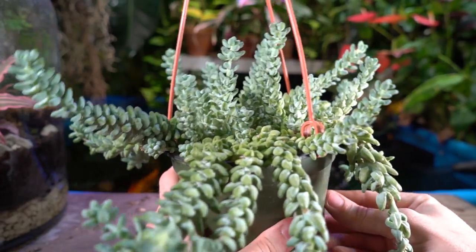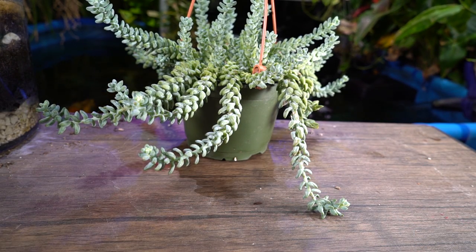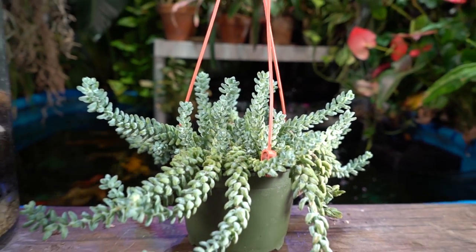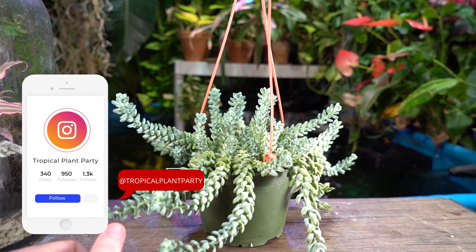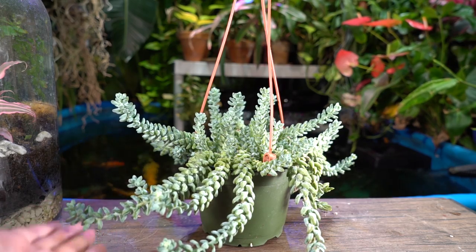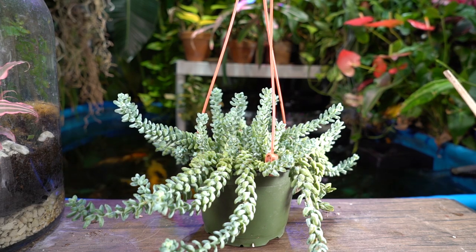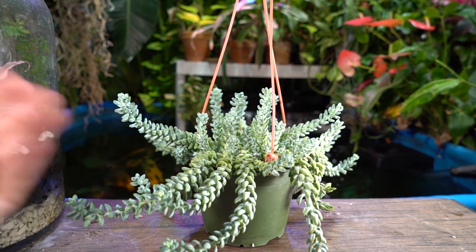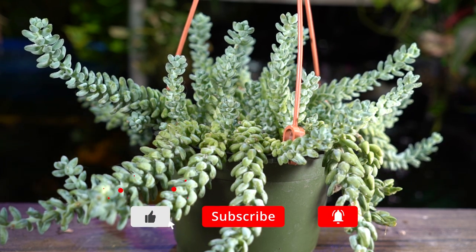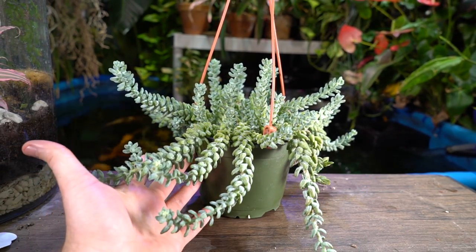And there it is — burro's tail! What do you guys have to add? Tips, tricks, observations? Comment down below because I love talking to everybody. I have all my social media linked below — follow me and I'll follow you back. I use Instagram far more than anything. Not a single leaf popped off during filming, which is very unusual — I really think it's because it was thirsty and the leaflets just weren't heavy enough to fall.